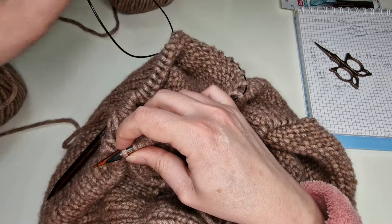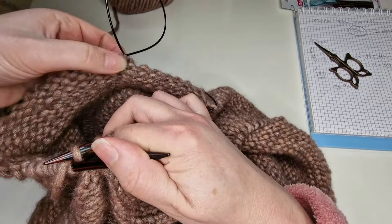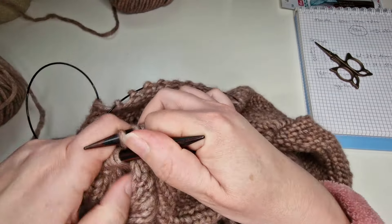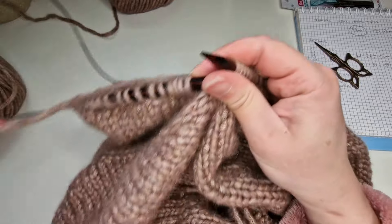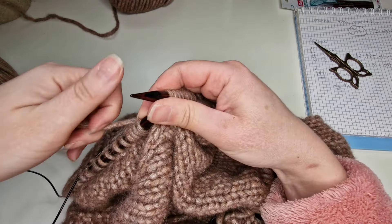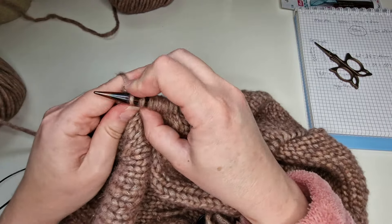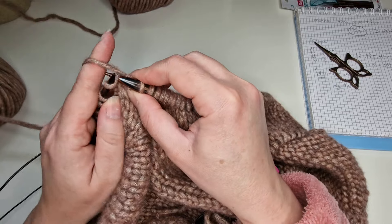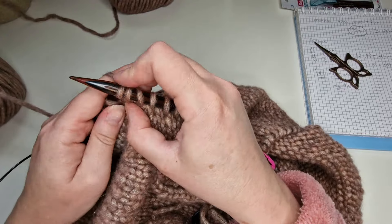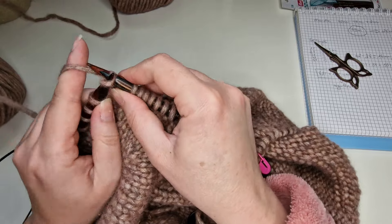Je tire un tout petit peu l'autre aiguille et je commence à tricoter les mailles que j'ai déjà eues sur les aiguilles. C'est pas très pratique au début, surtout avec la caméra. Mais j'essaie de faire au mieux pour que vous puissiez réaliser votre pull basique. Je fais les mailles de ma manche — ça, c'est notre premier rang.